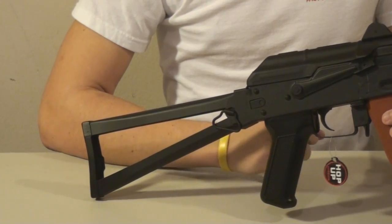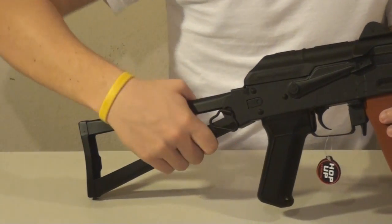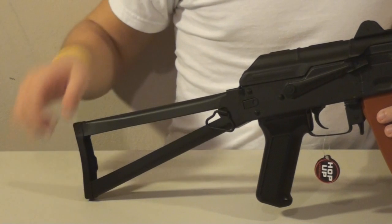The stock on this gun is very nice. It's very solid and it's made of metal. The butt plate is ribbed.